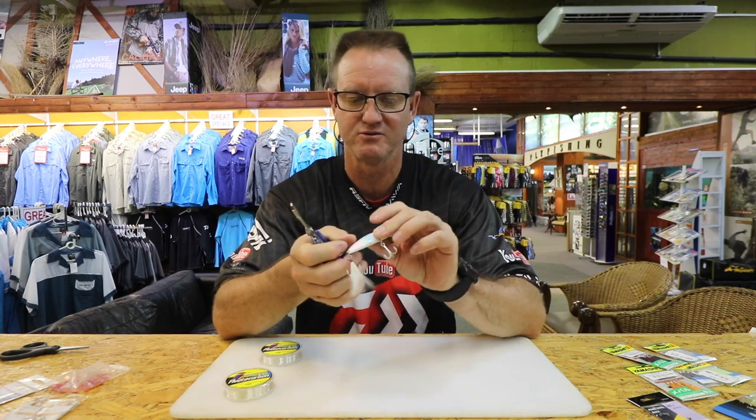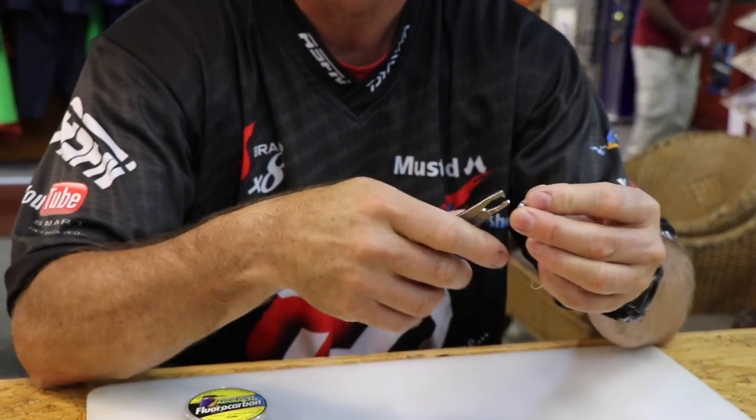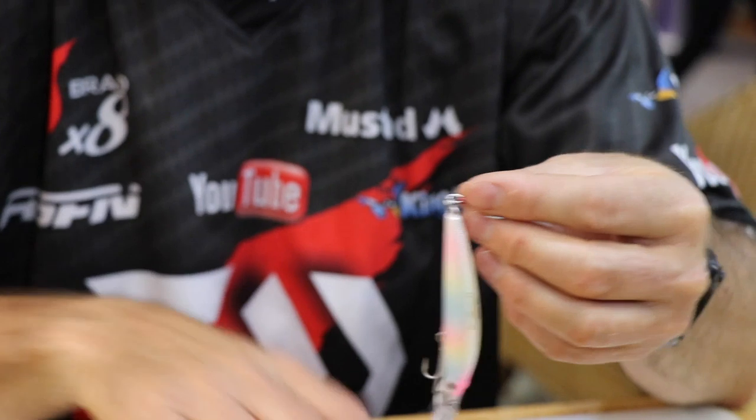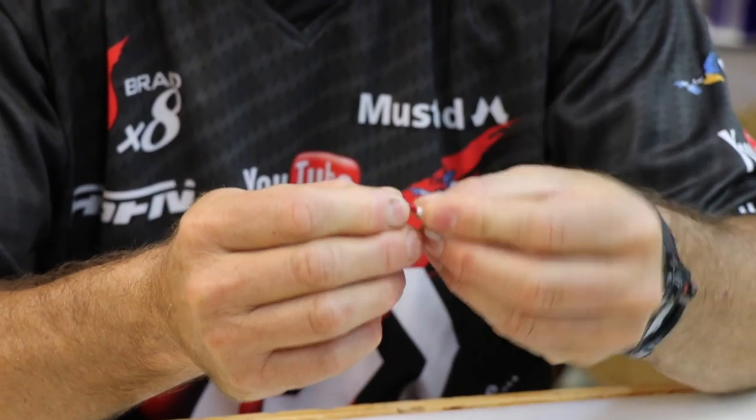I'm just going to use one of these new Strike Pros. First thing you want to do is take off the treble hooks, and the reason being you don't want to hook a tuna or something like that — you're fishing strictly for bait. So we'll just take off these trebles quickly.